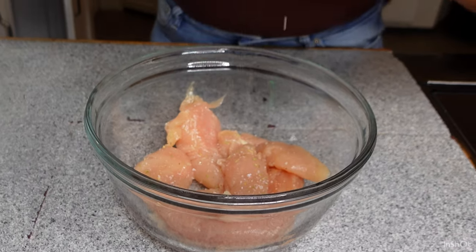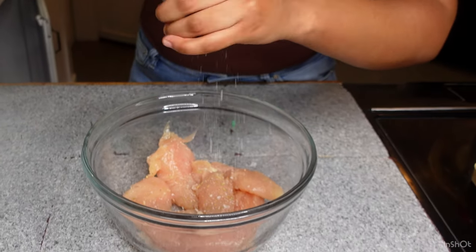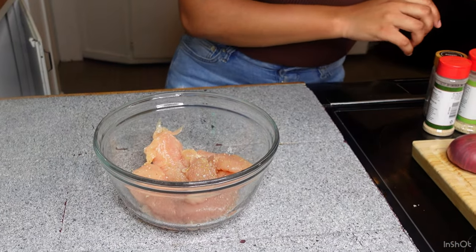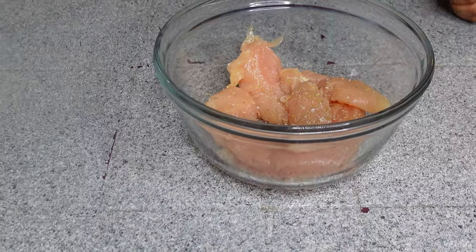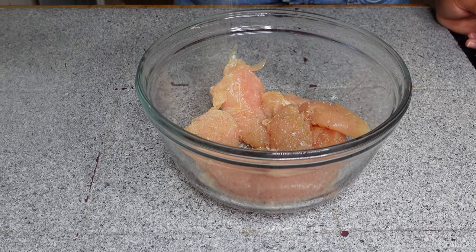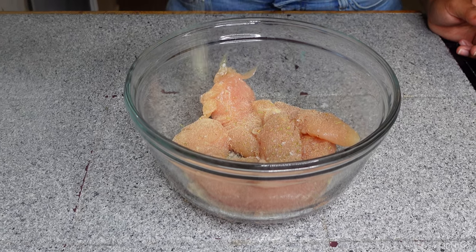So now I'm adding my chicken tenders to a bowl and I'm going to do a very basic seasoning on this just because that Walker's Wood is full of flavor. So here we are with a little bit of salt. I also did some garlic powder, paprika — I'll have everything listed below.